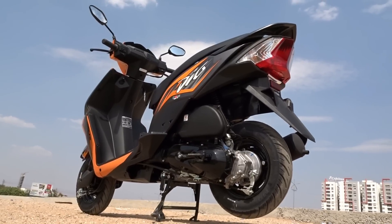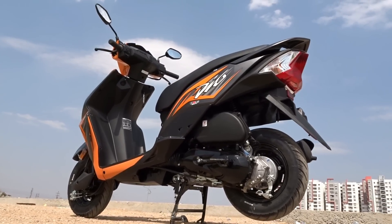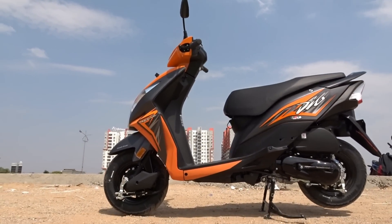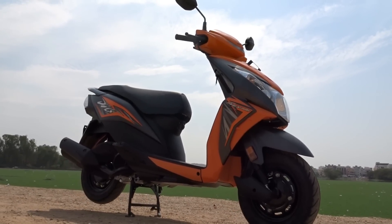Now Honda want to show back that love to loyal Dio fans by introducing a really smart and sportier upgrade to the already visually inviting avatar the Dio has always brought along with it. So what's all new with the 2017 Honda Dio? Let's find out.